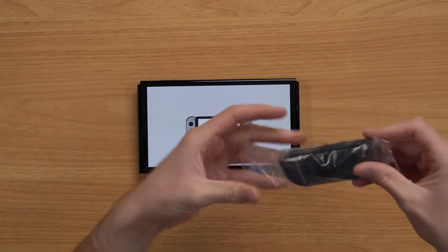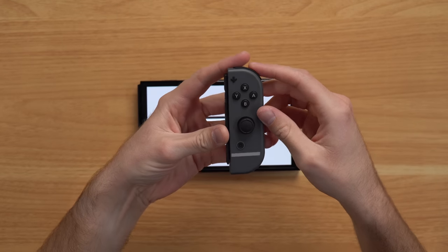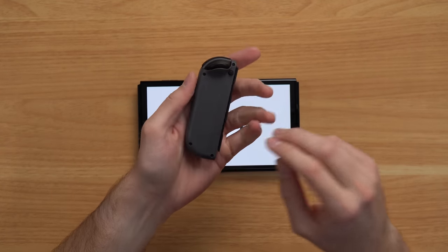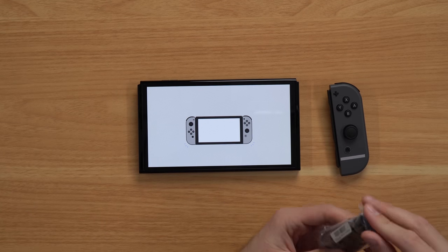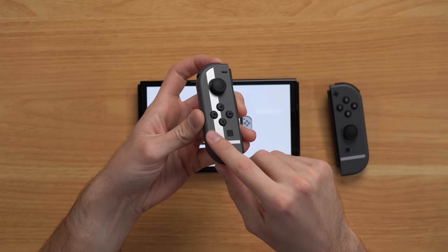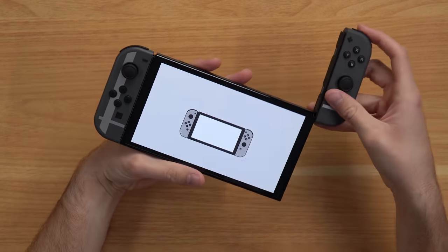So the console boots right up. We'll pull these Joy-Cons out and take a closer look at them. And yeah, it is just a straight-up gray Joy-Con with your little Smash Bros. line kind of just printed on there, which looks cool. But again, that is literally the only special thing about this console — just this printed line.